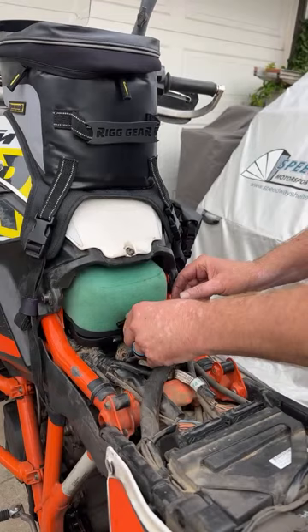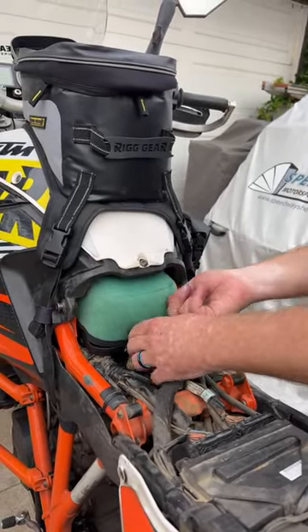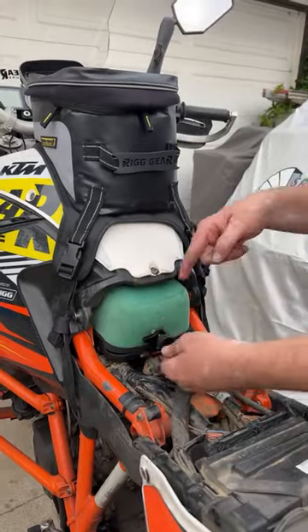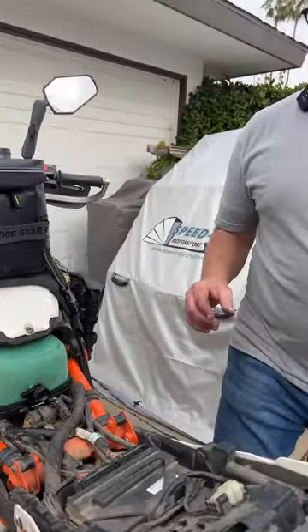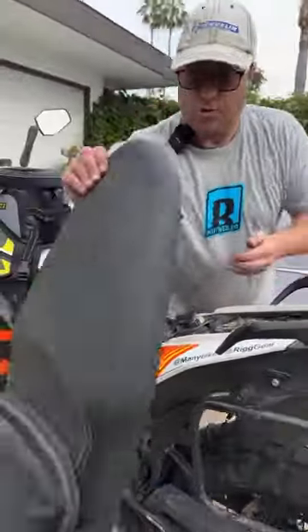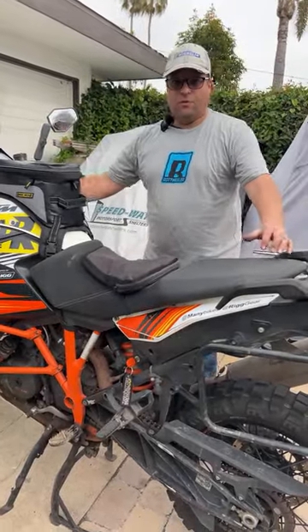We're going to feel for that grommet and push it forward, then bring it down. It's actually going to lock into place with a magnet sucking it down to the bottom. Once that's done, we're going to push this little clip into place — that's going to hold the air filter down — and then tighten this up. That's how easy it is to change or inspect the air filter with this new unit from Rottweiler.